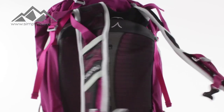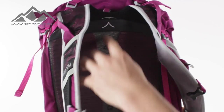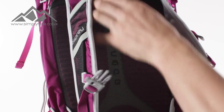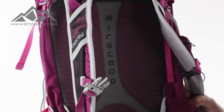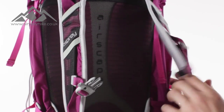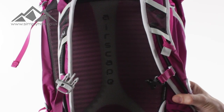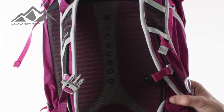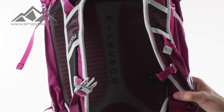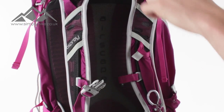The bag uses Osprey's AirSpace technology — you can see the ventilation channel that runs through the backing of the rucksack, which enables nice cool air throughout the back and stops your back from sweating. The padding is riveted, which does two things: it molds with you for a really comfortable fit, and it also enables hot air to escape and cool air to come in, keeping you nice and cool.